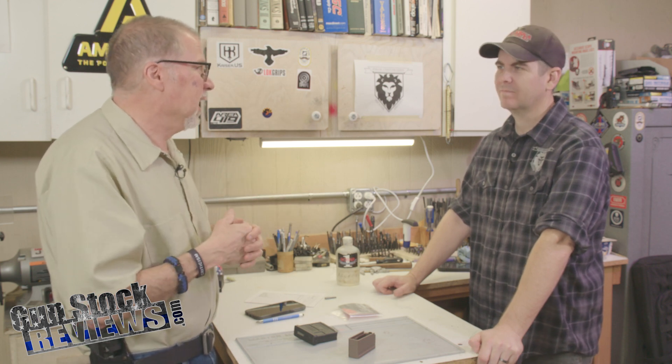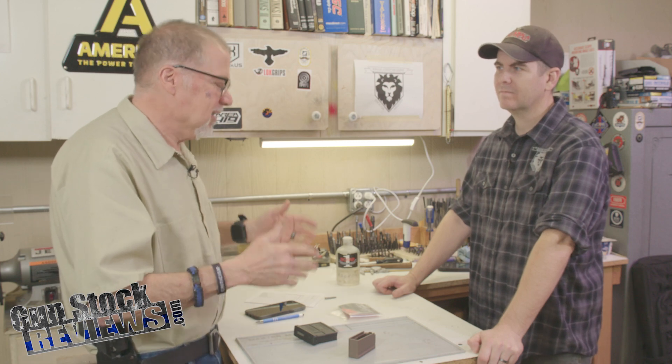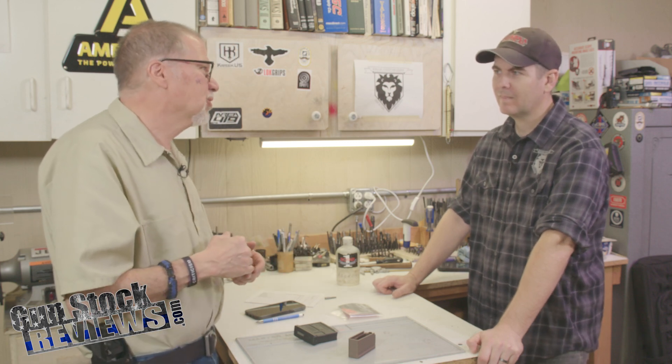I ended up having to drill one of them out, and XS sent me the right parts back again. But putting too much Loctite is no bueno. No — or the wrong Loctite.